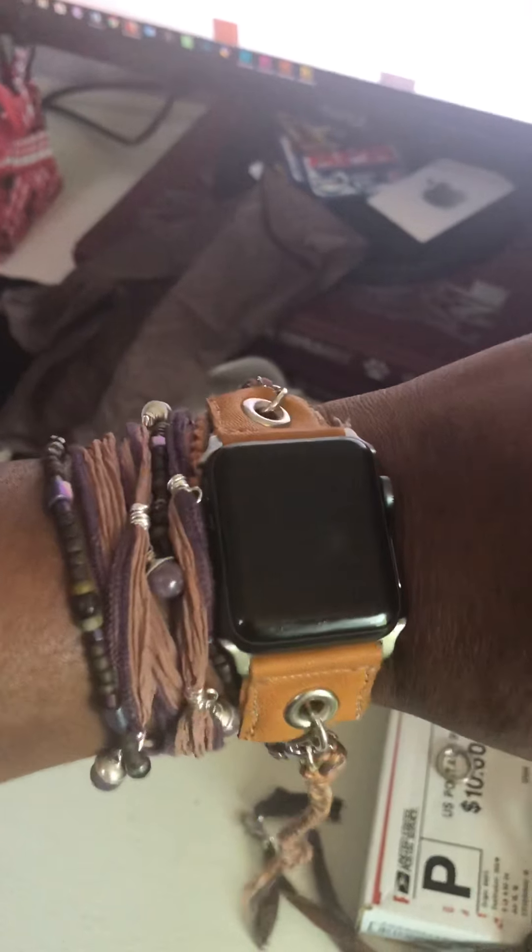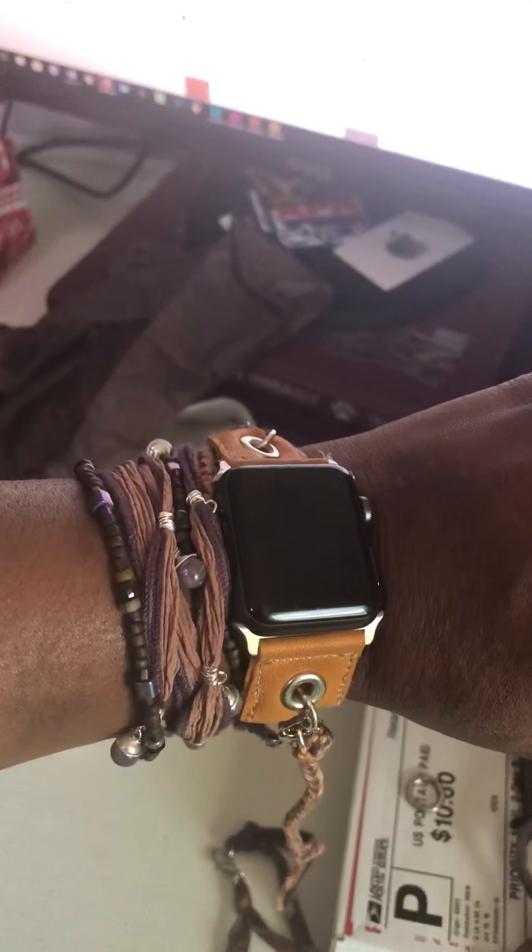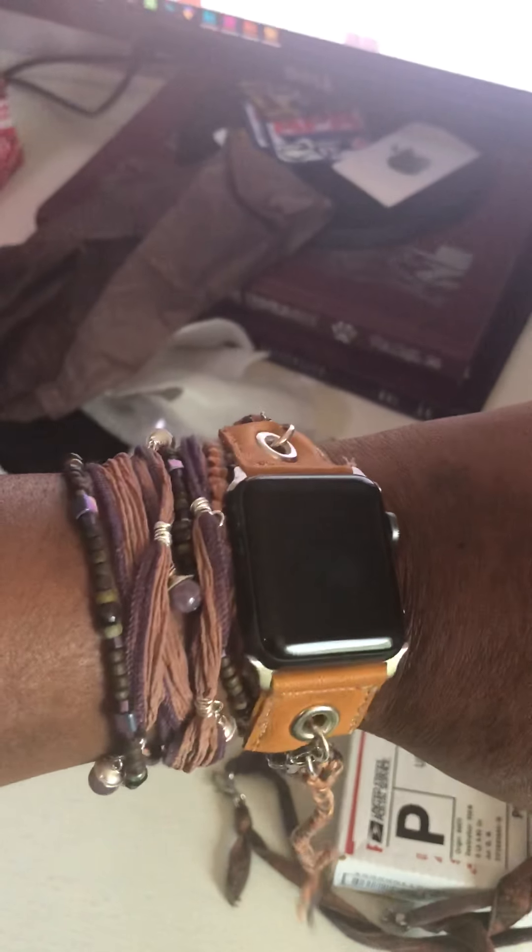Women always need a man to help put a bracelet on — this is one of those moments. I need to adjust it a little bit so it's tighter. But this is my new Apple Watch band, and I have a second one. These are custom made — no one else will have anything like it. Isn't it awesome? Thanks Anna!